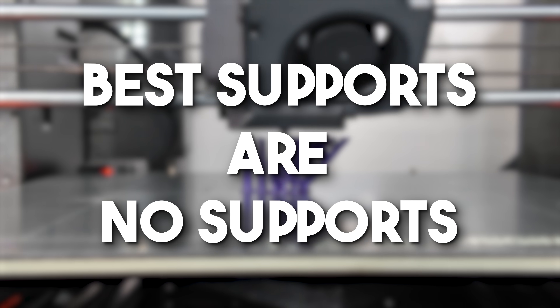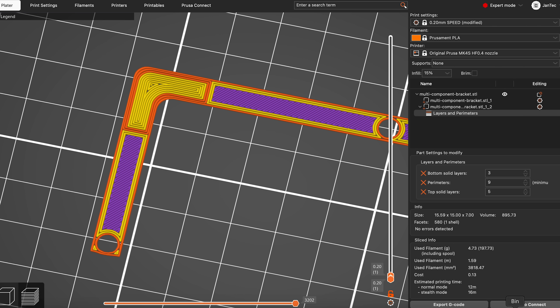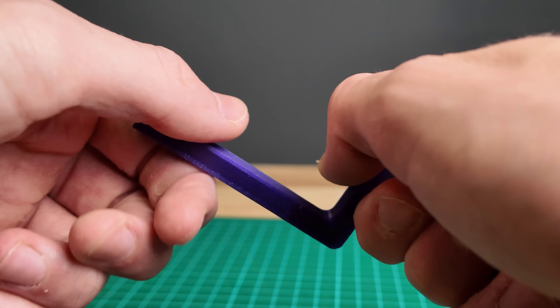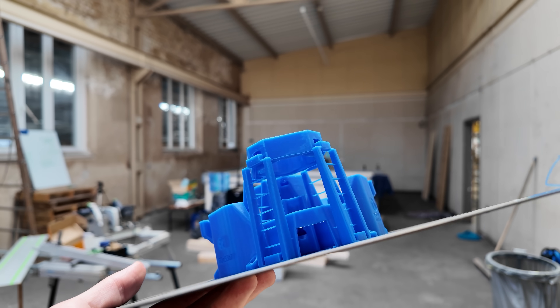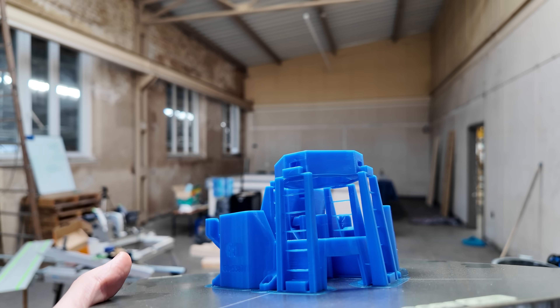Best supports are no supports. In today's video, I'll dive into designing parts for 3D printing to achieve higher strength and to avoid support structures. Using clever tricks, parts can be easily redesigned so that they don't need support structures, resulting in faster print times and less waste. Welcome to Yantek Engineering!